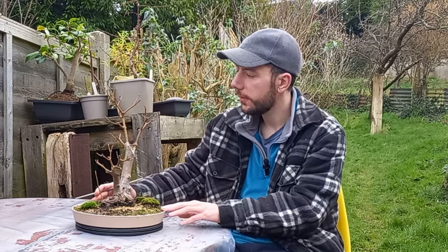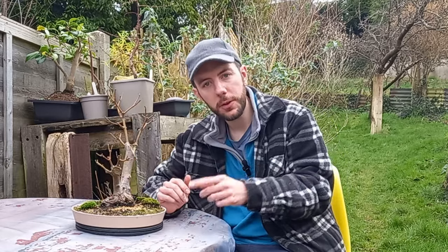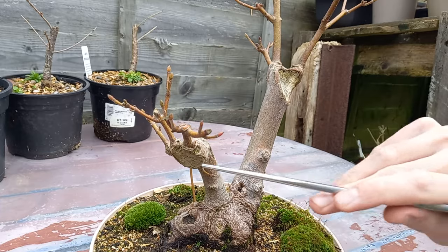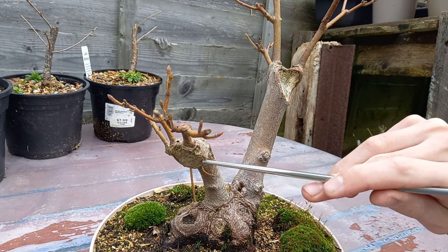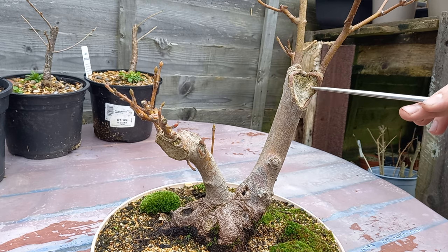Hi everybody and welcome back to Not Another Bonsai Channel. I've just been looking at this sycamore bonsai tree, and one thing that's always bothered me are these deadwood features. I've just allowed these to do their natural thing over time, but through my eyes they just look ugly.